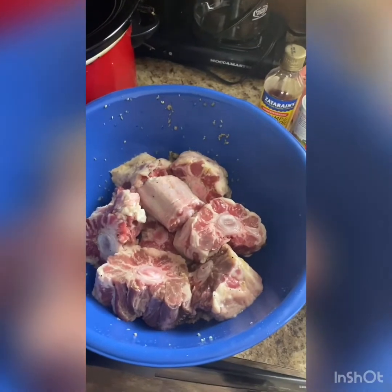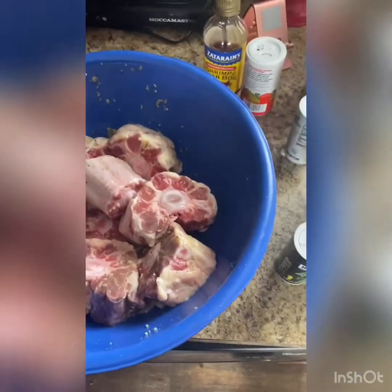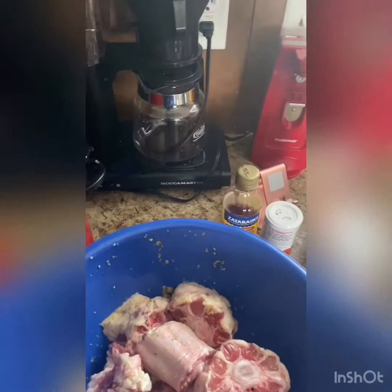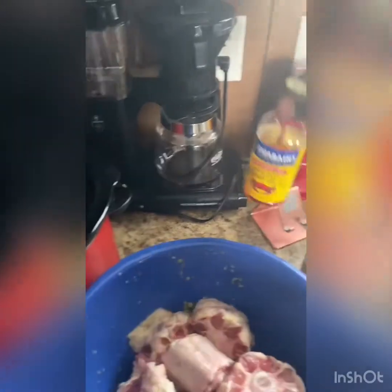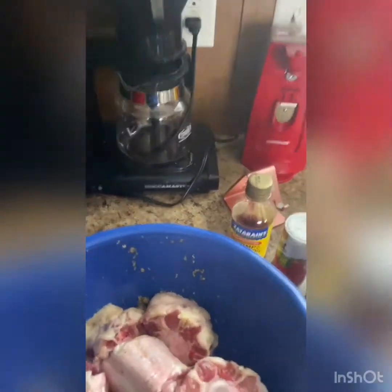Welcome back to another episode of Whippin' It Up with Mr. T. In today's video, we're going to be cooking oxtails, marinating them overnight in some garlic, some Everglades Original, some Ascent, and some Zatarain's Crab and Shrimp Bowl.